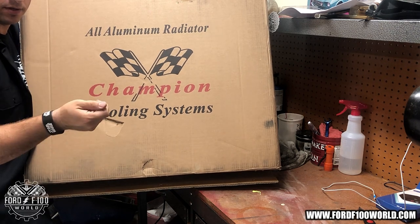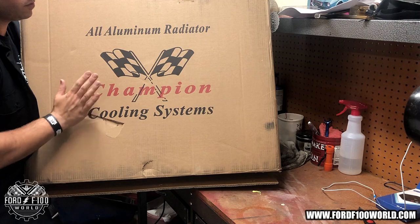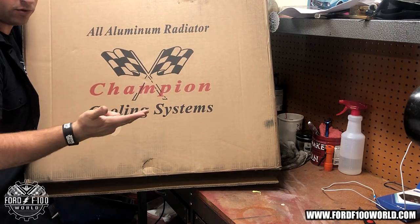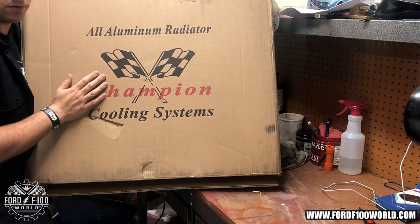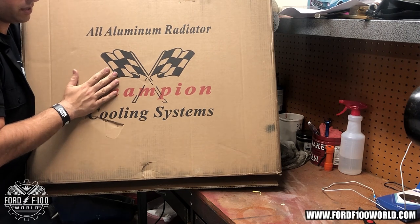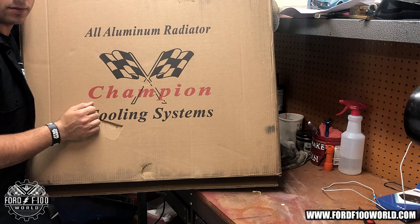If you're overheating at high RPMs, you don't have enough radiator. On a hot day or normal driving it was showing signs of heading south, so I went ahead and got this Champion. Name brand, hopefully it holds up to its name.